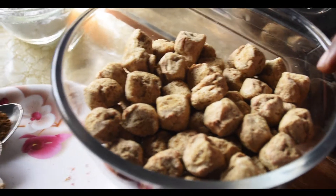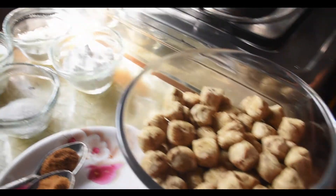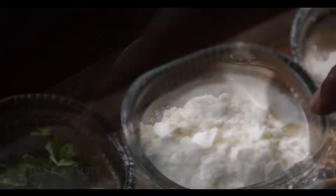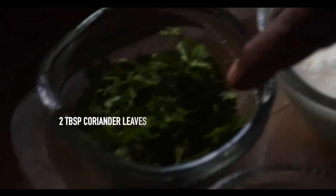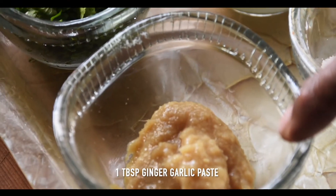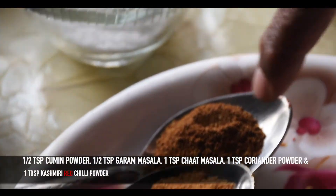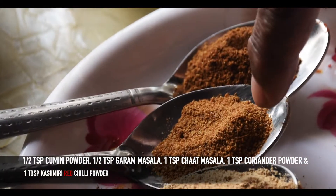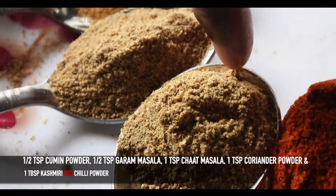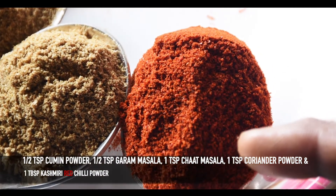The ingredients are 150 grams of soya chunks, 3 tbsp corn flour, 2 tbsp plain flour, 3 tbsp yoghurt, 2 tbsp coriander leaves, 1 tbsp ginger garlic paste, 1 tsp cumin powder, 1 tsp garam masala, 1 tsp chaat masala, 1 tsp coriander powder, and 1 tbsp Kashmiri red chilli powder.